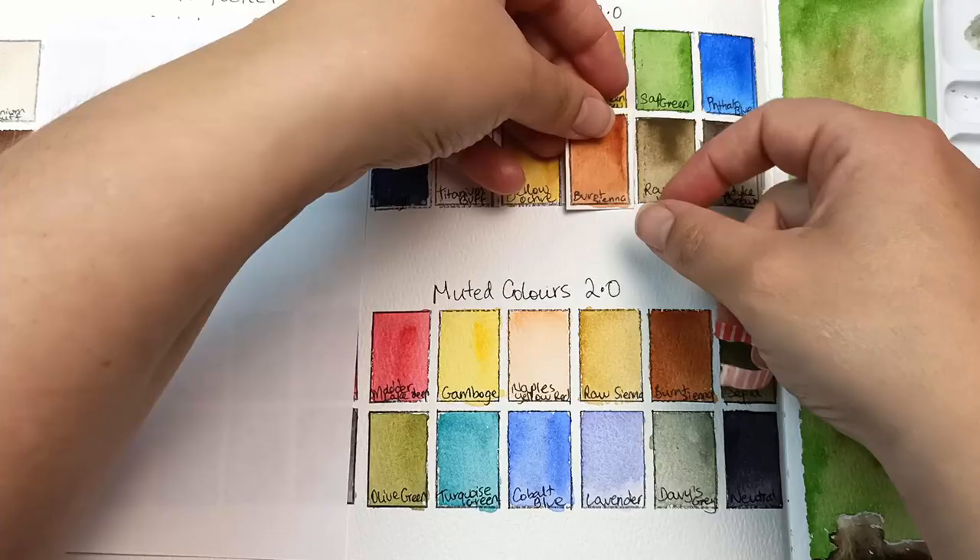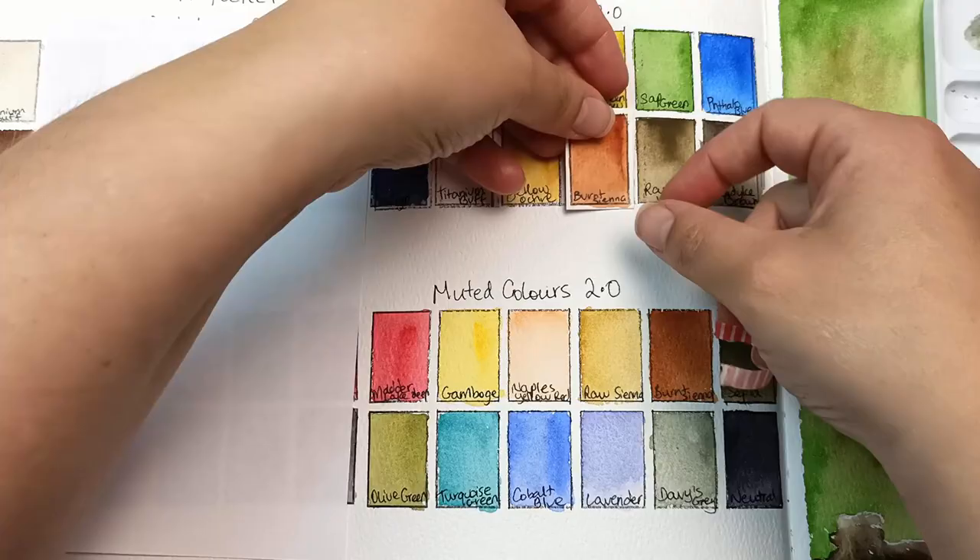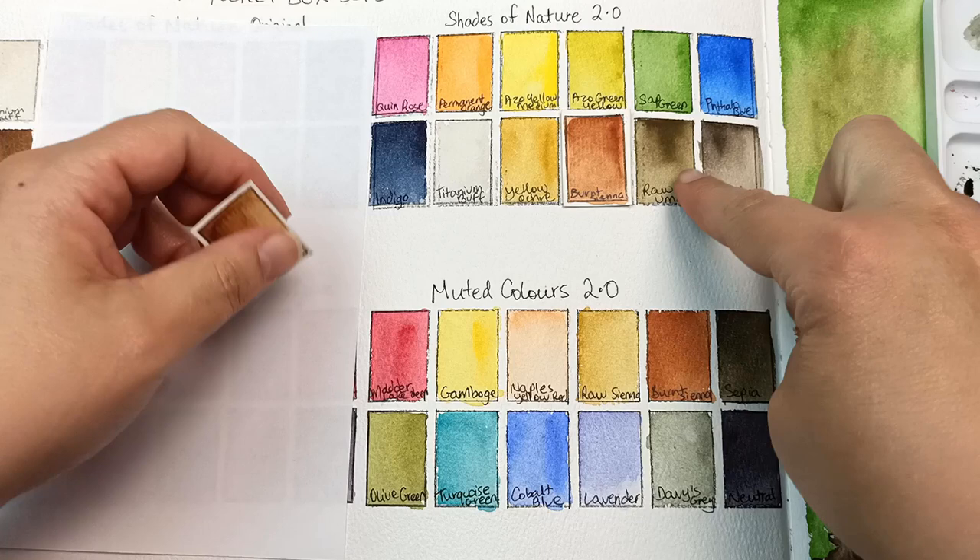But it feels like burnt sienna should go here — so it's yellow ochre, burnt sienna, raw umber, and Van Dyke brown. Because the raw umber is so close to that sepia, I just feel like it would be better to put the burnt umber here, which is a red or brown. There! I think that looks a lot better.